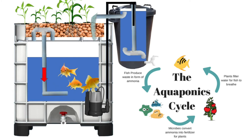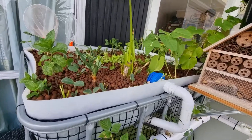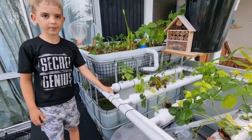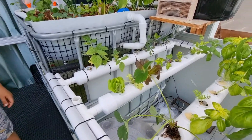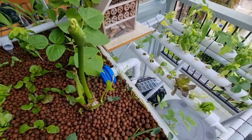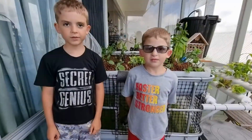Let me show you my setup outside. Thanks for watching our video. Bye!